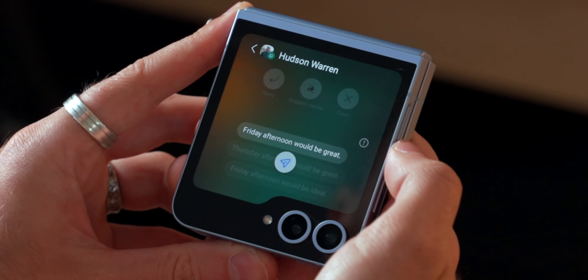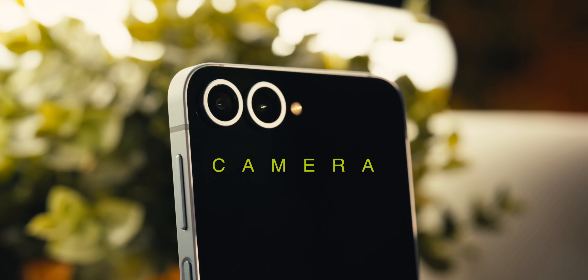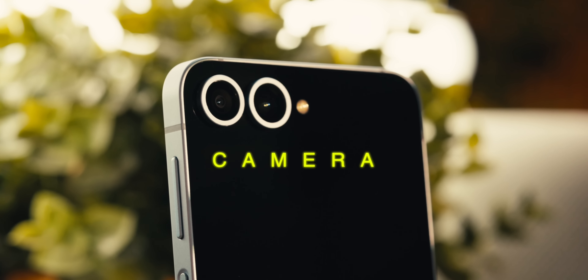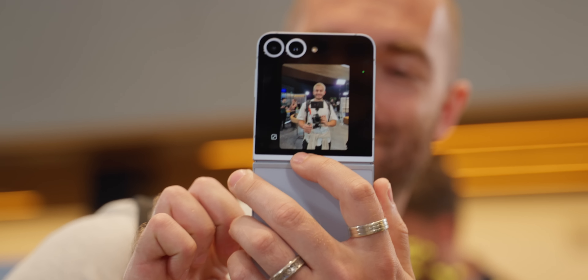In terms of performance, this phone hasn't slowed down on me — it's not laggy whatsoever, I've had no issues at all. This flip is feeling more and more like a flagship S24 Ultra, or perhaps more the regular S24 due to the cameras, but they're folds.